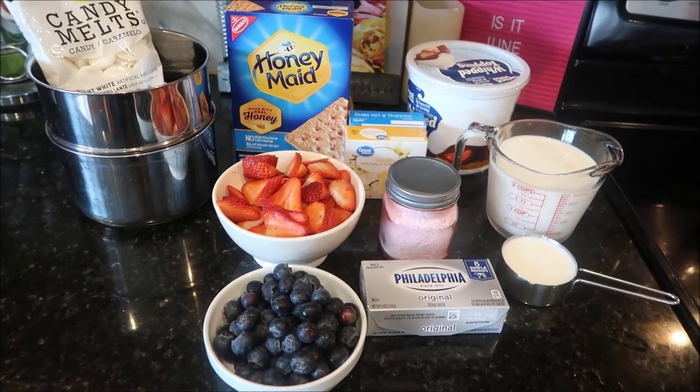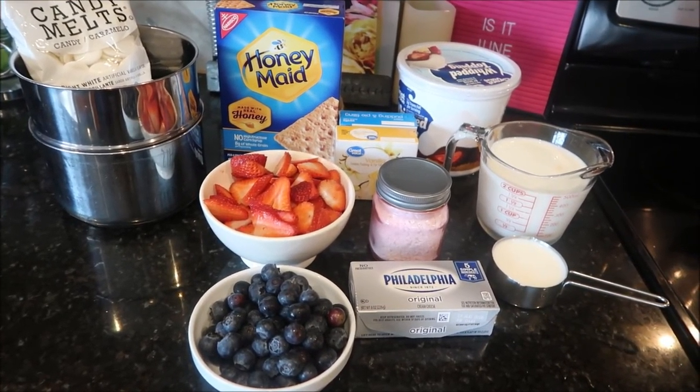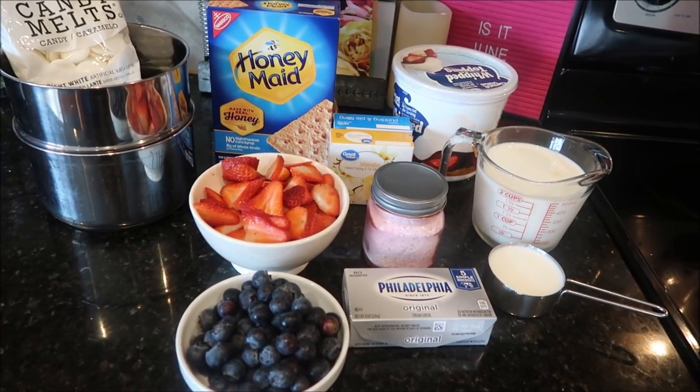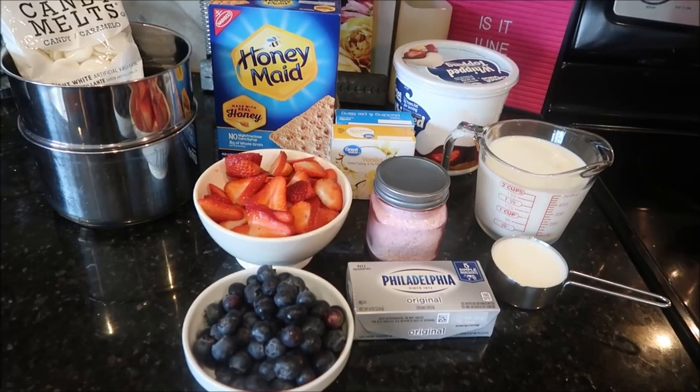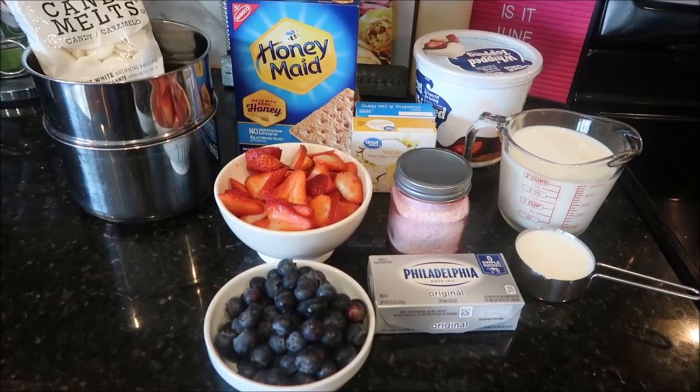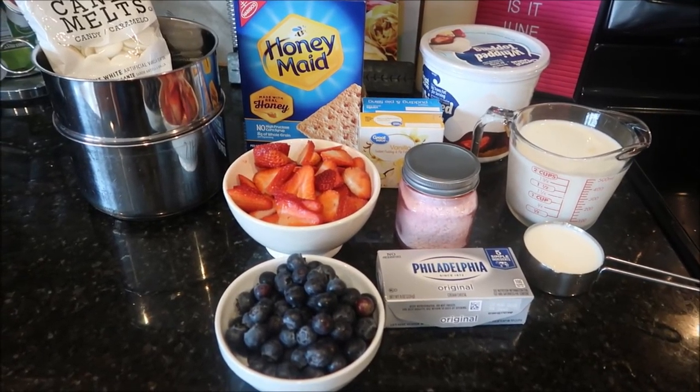Welcome back to another Sauté Saturday. Today we're going to do something really fun and in honor of my grandmother. For every kind of memorial holiday — whether it be Memorial Day, Fourth of July, or Labor Day — she always made some kind of flag cake.